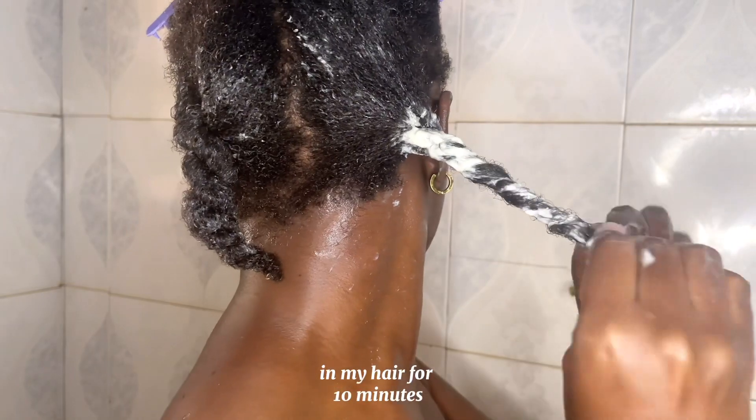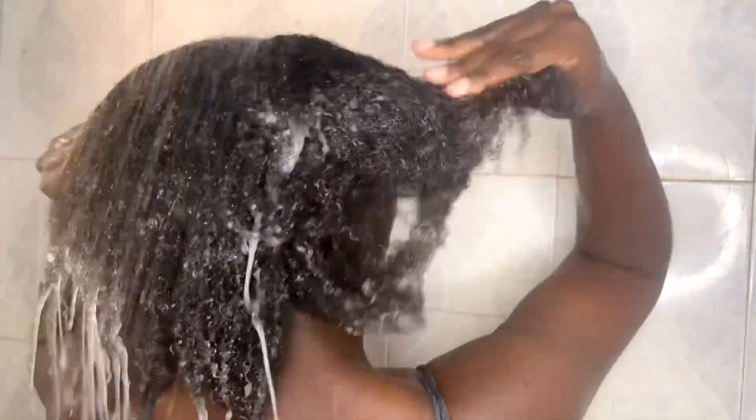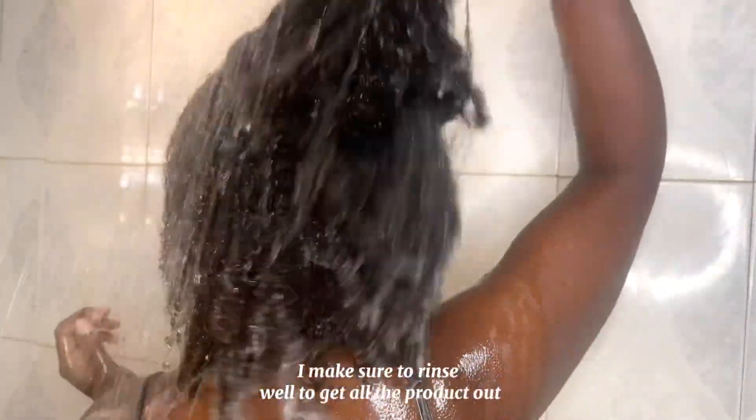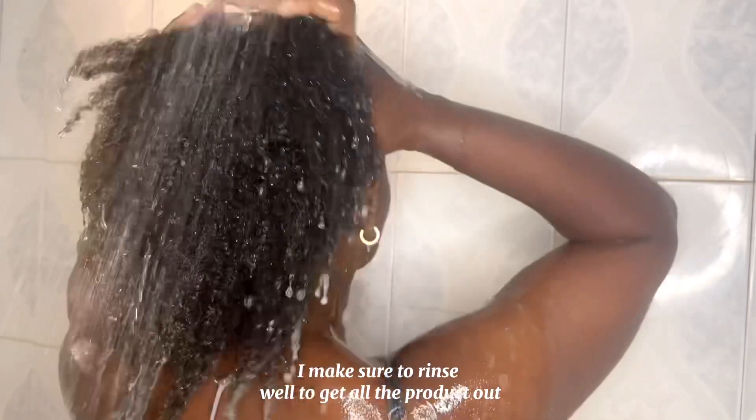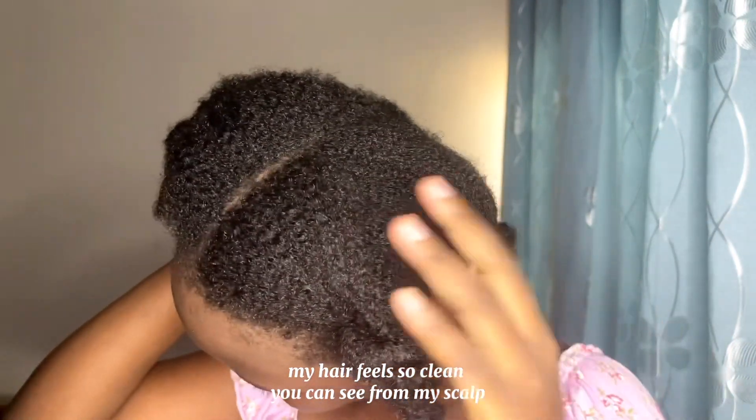I leave the deep conditioner in my hair for 10 minutes, and after 10 minutes I rinse the product out. I make sure to rinse well to get all the product out. My hair feels so clean — you can see from my scalp.